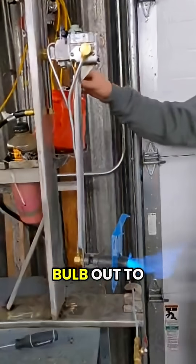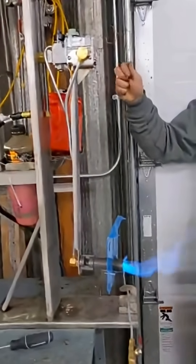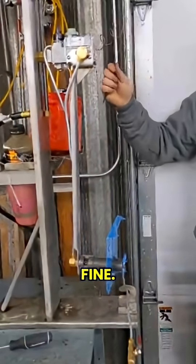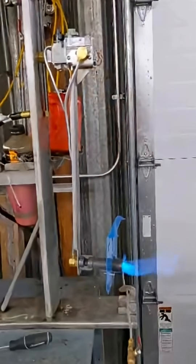We're going to pull the scenting bulb out to warm it up a little bit to make sure it's warm. It cycles off fine. Pilot light stays on. Go ahead and stick it back in there one more time. Comes on fine.